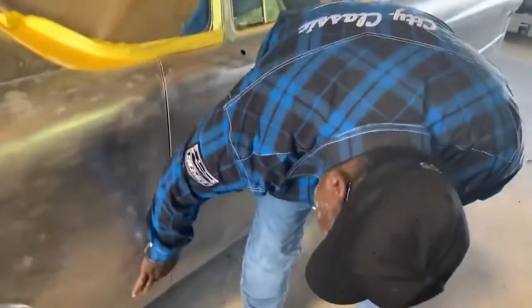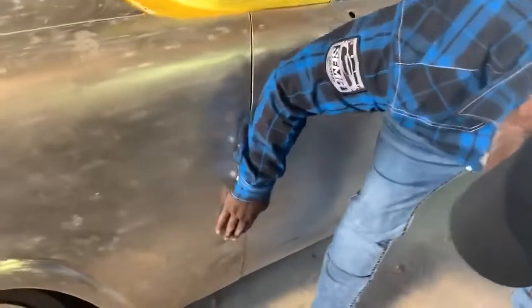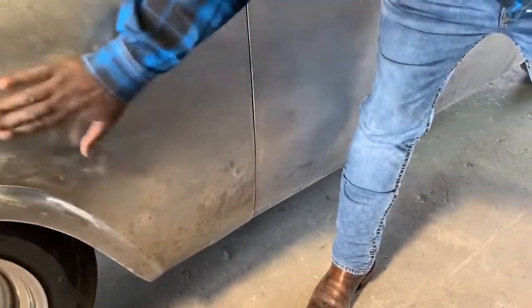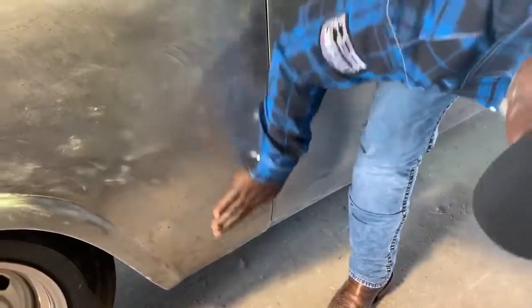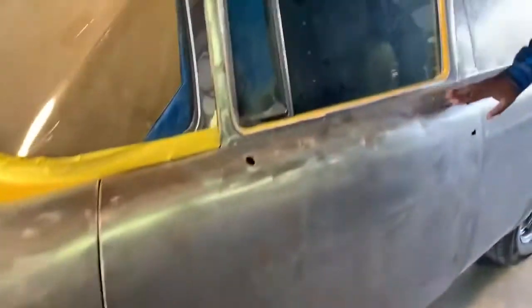So that's not a great patch going on there. You can see what they did. See all this pit here? That's where the bondo was. They smoothed all that out with bondo and then painted over the top of it. But we're just going over the trunk, looking at it.